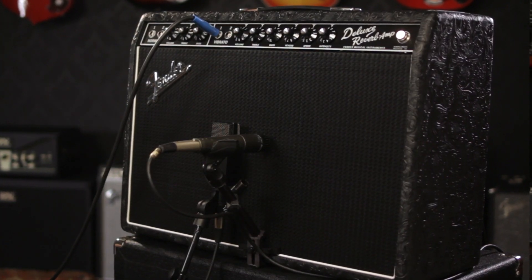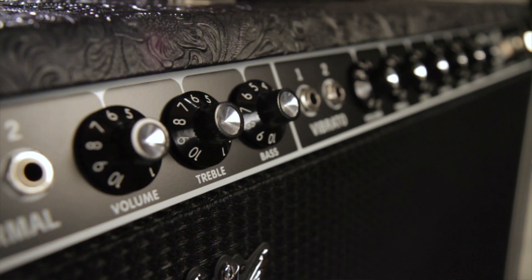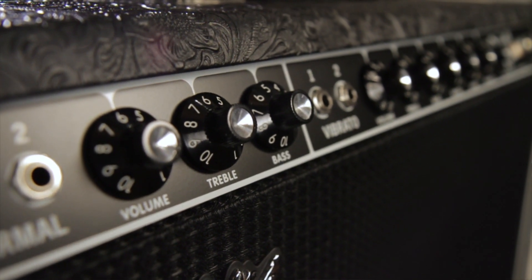This amp is famous for its clean tone and how well it takes pedals on the front end, but there's a lot of magic that can happen when you crank it up and really push the power tubes.